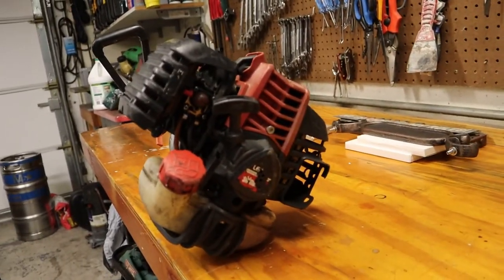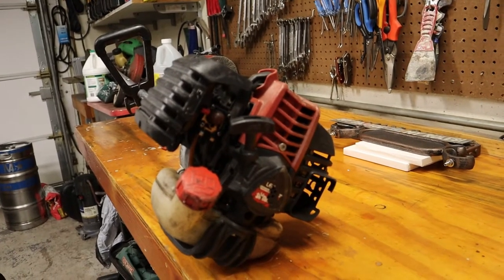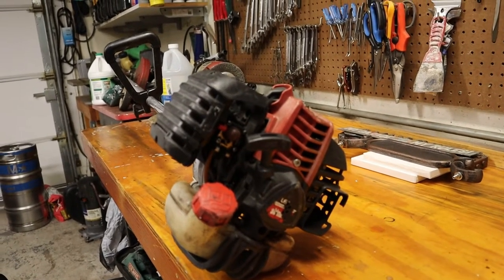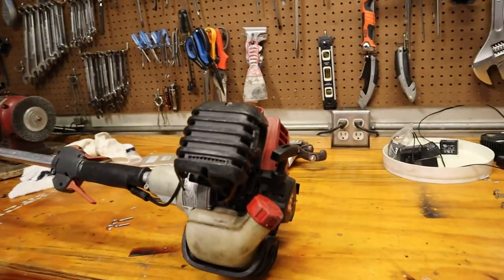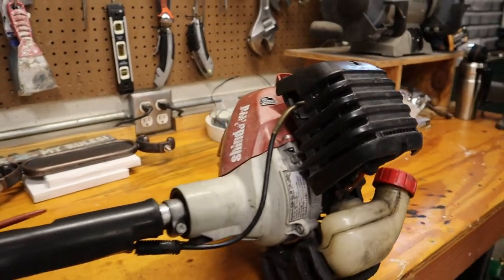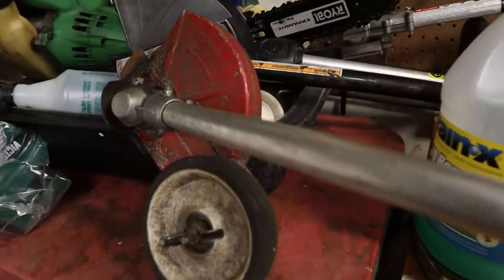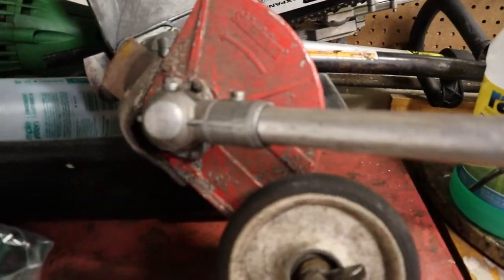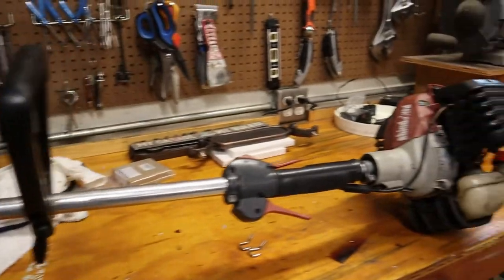There's a look at the back of it. Shindaiwa and Echo are pretty much the same brands. I believe this is Echo's 25.4cc magnesium case engine with the two piston rings. Overall it seems to be in reasonably good shape. Looks like it's due for a new blade.